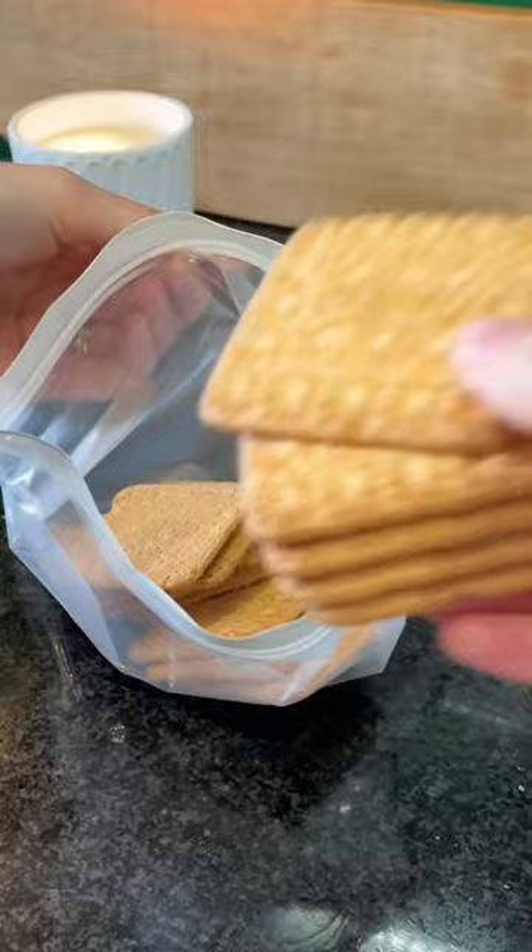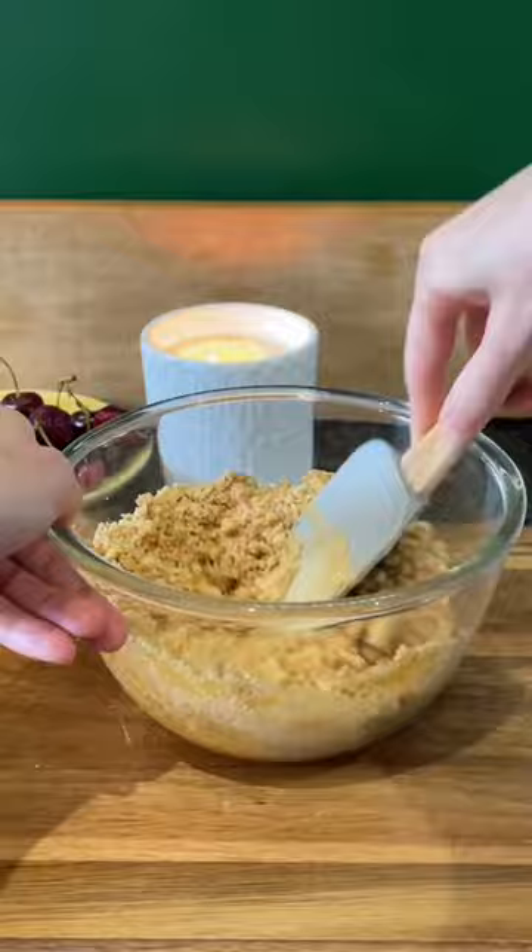Add 1 pack of coconut flavour biscuits to a resealable plastic bag and crush using a rolling pin. Combine the crushed biscuits with melted butter. Pour into a greased serving dish and press firmly. Refrigerate until needed.